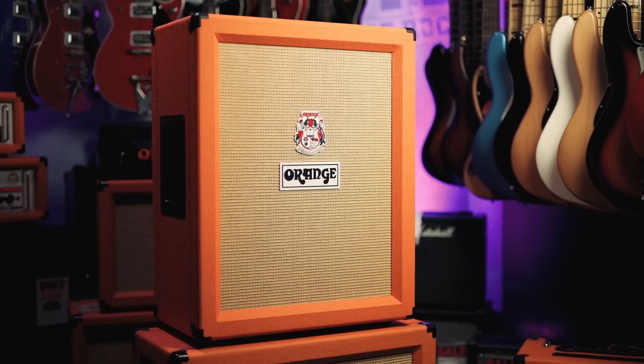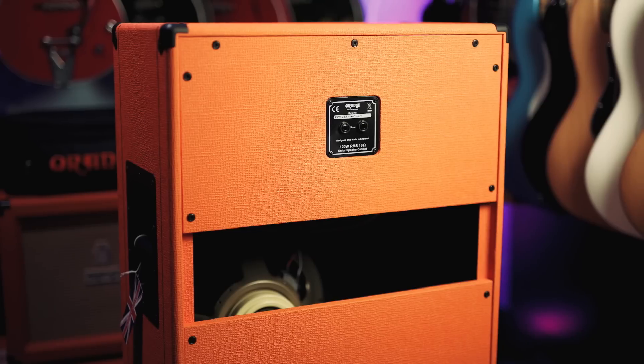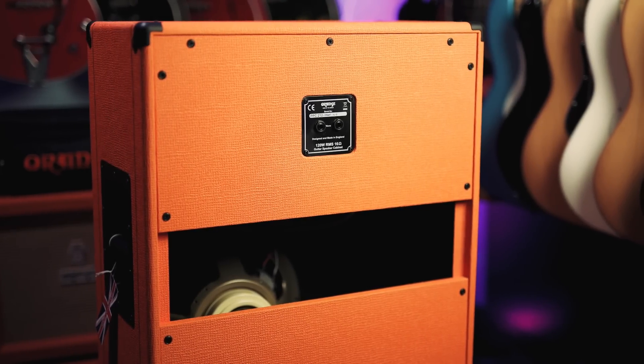You can run this out into a cab of your choosing. This one right here is the brand new for 2018 Orange Vertical Cab — open back, it's got Celestion Neo Creambacks in it — and been powered by this little 3 watt updated Orange Crush Mini.